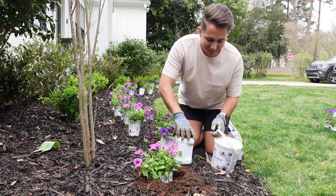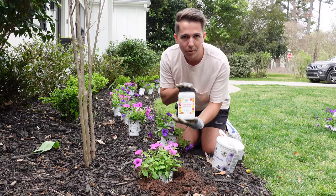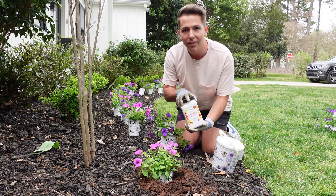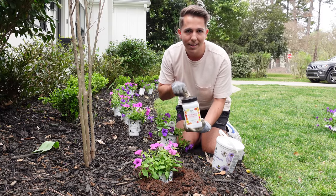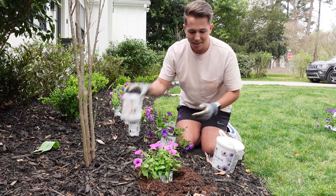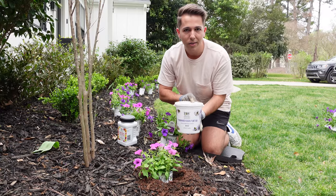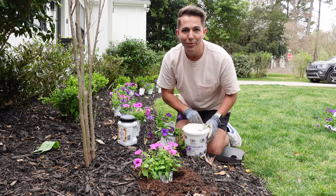So we like to put in every hole with the supertunias some of this Proven Winners slow-release plant food. It's really important for heavy feeders like supertunias that they're getting consistent food. This doesn't kick in until the soil temperature gets to 70 degrees, so this will be more of a long-term solution. I'm also going to be coming along every week with water-soluble fertilizer, just giving them consistent food. They're going to be big and beautiful before we know it.